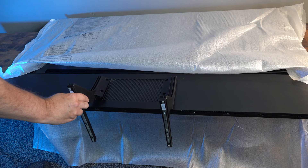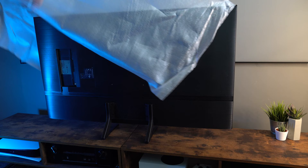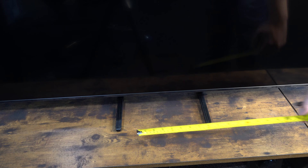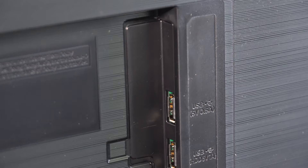The legs use a single central attachment — there are no options to place them anywhere other than the middle, which I don't like much. It just looks a little odd with the legs too close together. The spacing is around 10 or 11 inches, which I guess is fine if you've got a small TV cabinet.